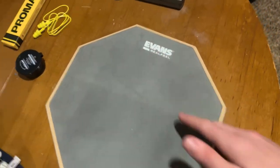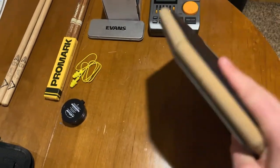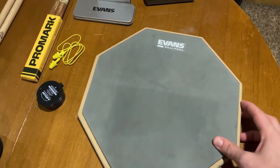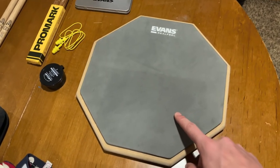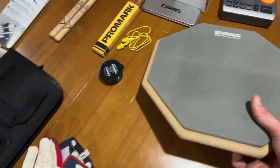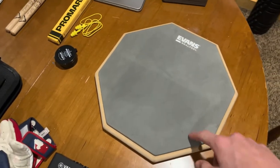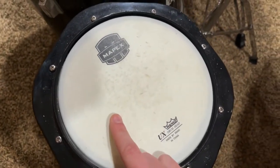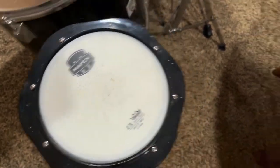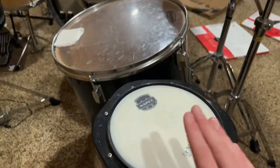We have the Evans Real Feel 12-inch two-sided practice pad. There's a harder surface on one side and a rubber surface on the other — different types of rebound, different feels. I love this thing so much. There's also a six-inch option that's more portable. I'd go with the 12-inch because it can sit right on top of the drum of your choice and you can hit it with zero sound whatsoever. Every drummer needs a good practice pad. There's also a Mapex practice pad that makes a bit more sound if you're looking for something louder.